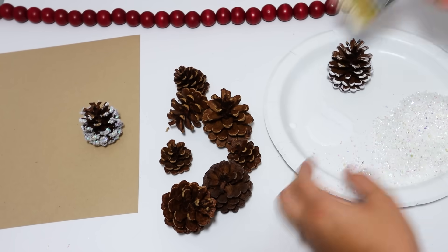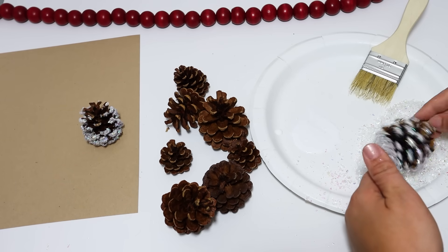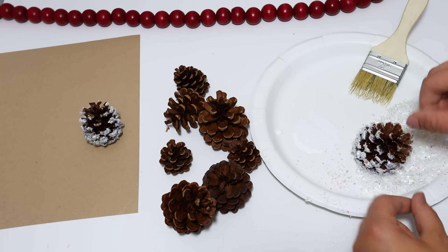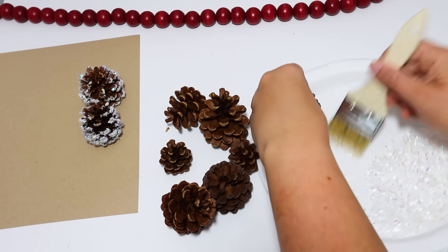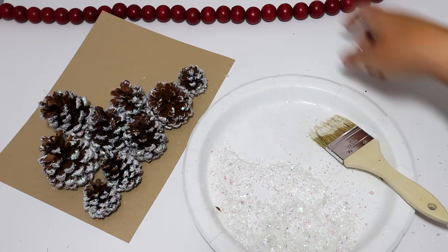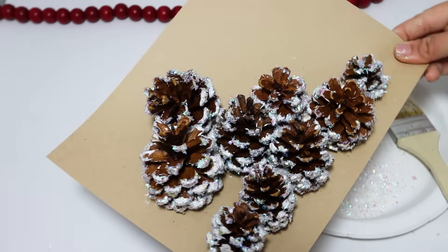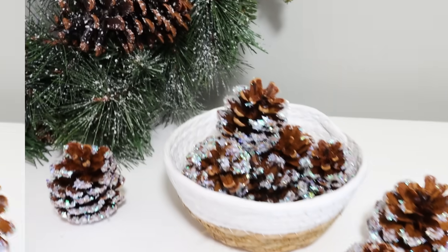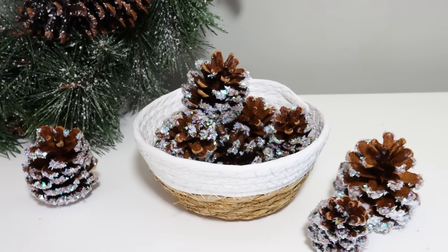Sometimes it feels better to start with more natural pieces if you're not quite ready for Christmas. I know on YouTube we have to start Christmas crafting super early, and some people fuss about it, but that's just how it has to be — it takes so long to make content. If I started November 1st, I wouldn't get anything out until mid-November, which would already be too late. I stuck these pine cones in a little Dollar Tree bowl and I think they look really cute — it just elevates them so much.